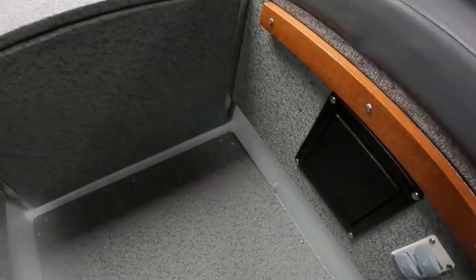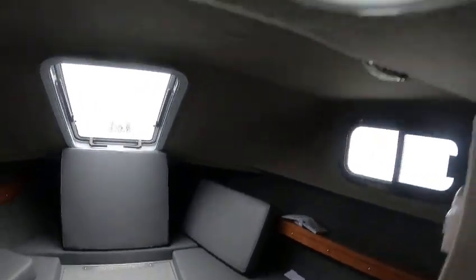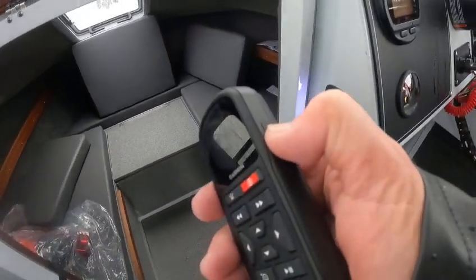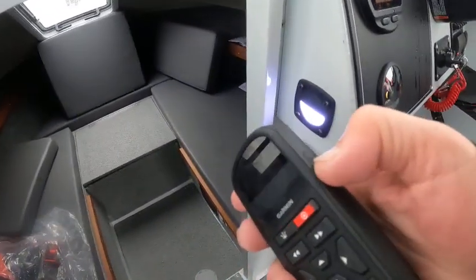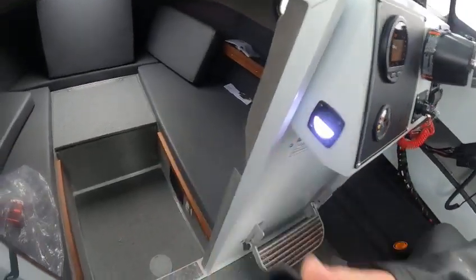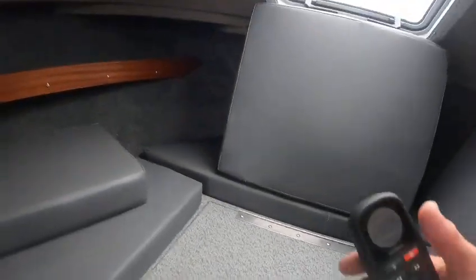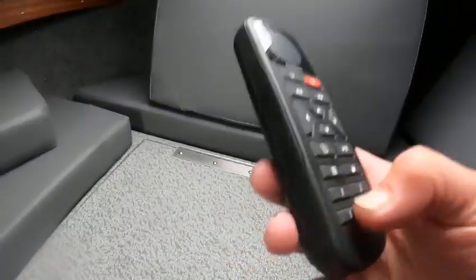Here's another good thing — say you're up in the tower looking out that window. You can take this remote right here. As the tower's up, you can be sitting in here looking out the side windows. Then you hit the menu button — see how it says heading hold.